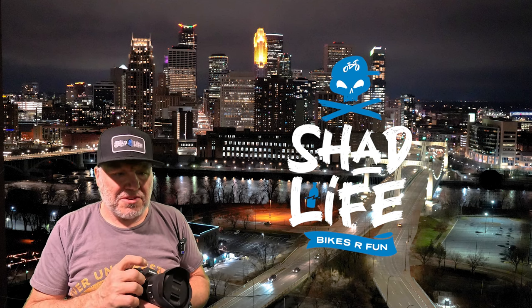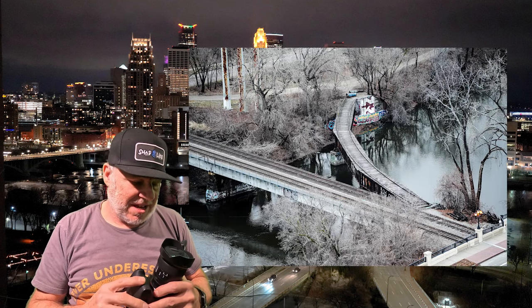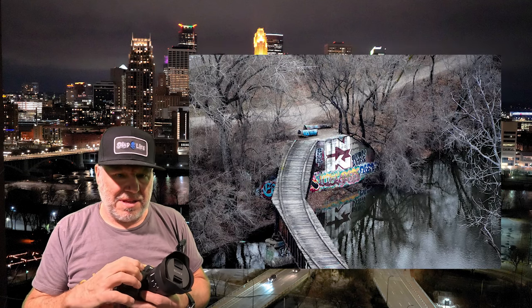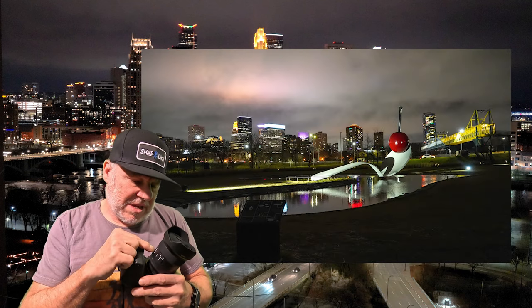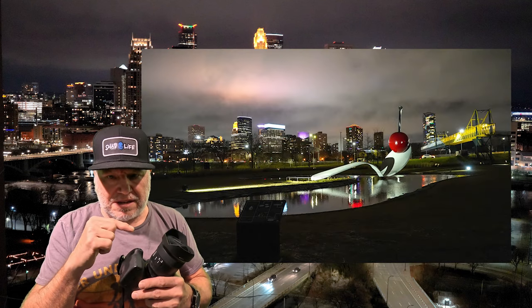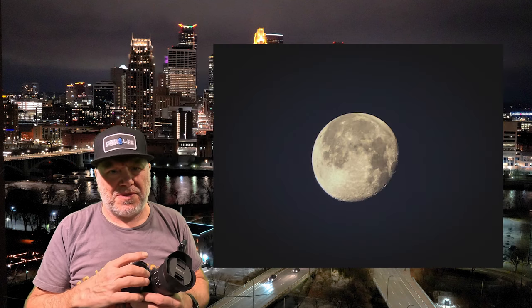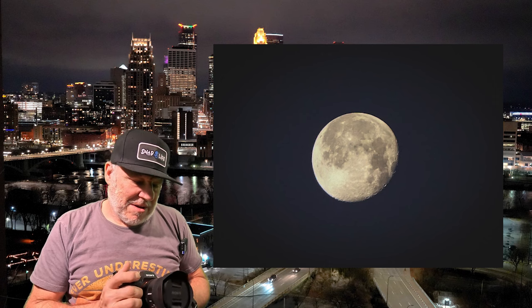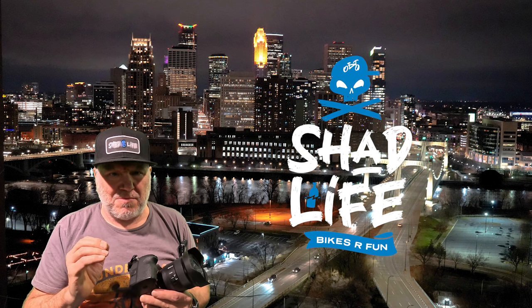Here are some city pictures I've taken in Minneapolis. I also have a zoom lens that can go up to 300 millimeter — here's a moon shot I took with that lens. Pretty cool moon shot.